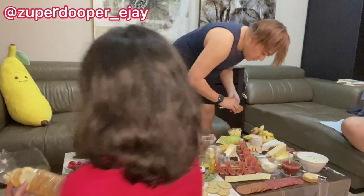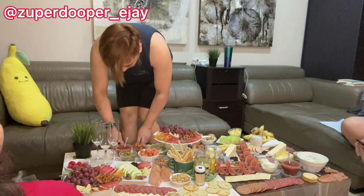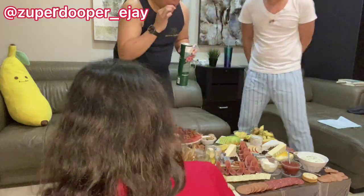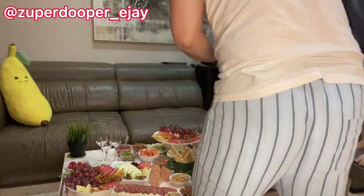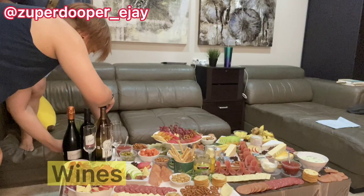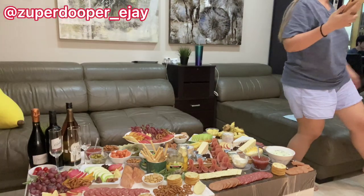For the remaining ingredients — other meats, fruits, or nuts — we just try to fill in the gaps and spaces. Some of them are really sneaky about getting food! For our final touch, we prepared all the wines to enjoy together with our charcuterie.